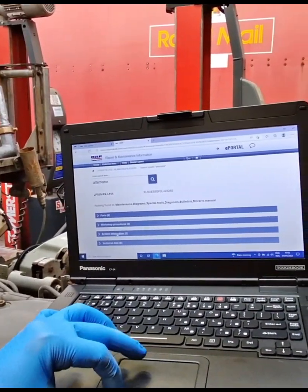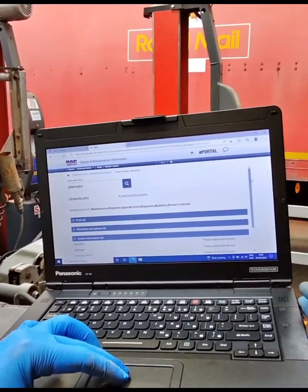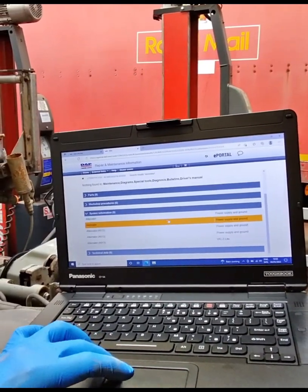Once I'd put the chassis number in on RMI, I was able to look up the specific information under system information on how the alternator works.